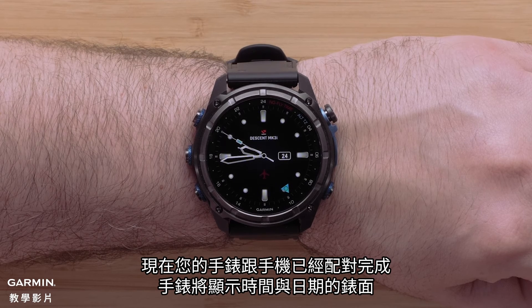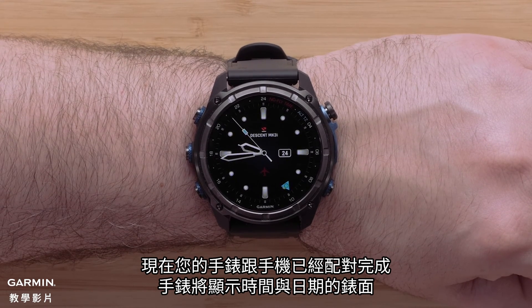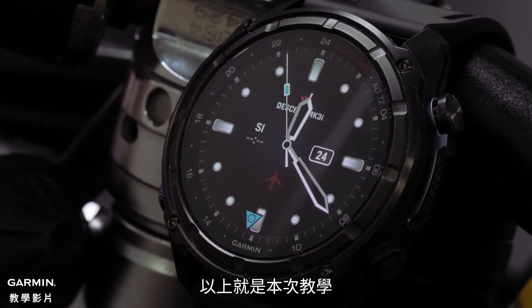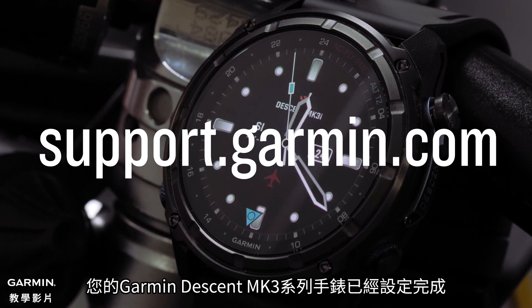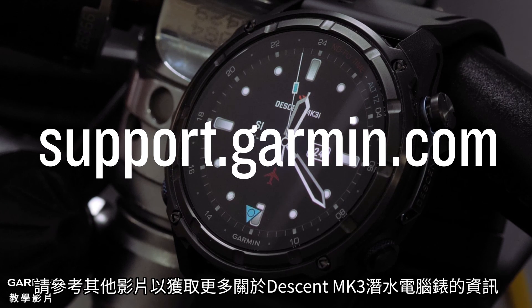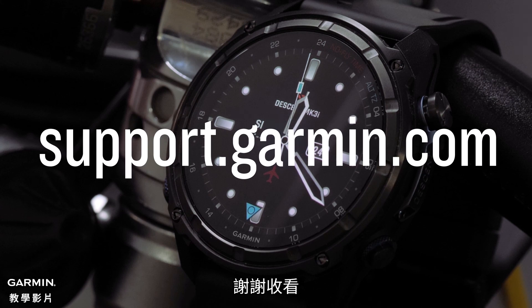Now that your watch and smartphone are paired, your watch will display the watch face with a date and time. The blue arrow indicates the second time zone. And that's it. Your Garmin Descent MK3 Series watch is now set up. To learn more about your Descent MK3 Dive Computer Watch, please watch our other videos or visit support.garmin.com. Thanks for watching.